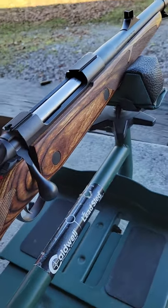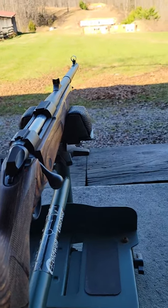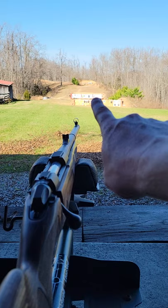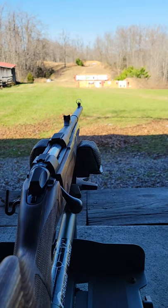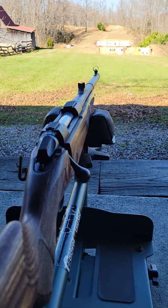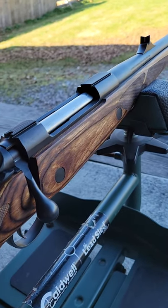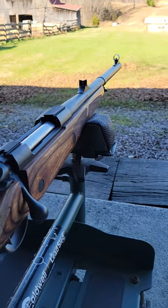It kicks you like a donkey, but we're gonna see what kind of precision we can do today down there on target. Stay tuned, make sure you're subscribed — lots more videos coming with the .500 Jeffrey Seiko elephant gun.